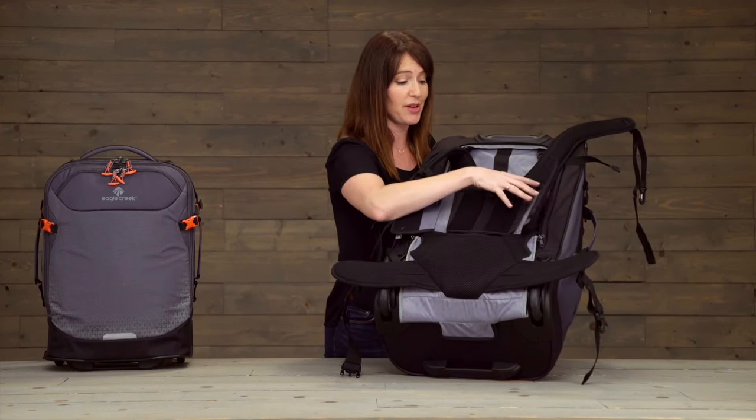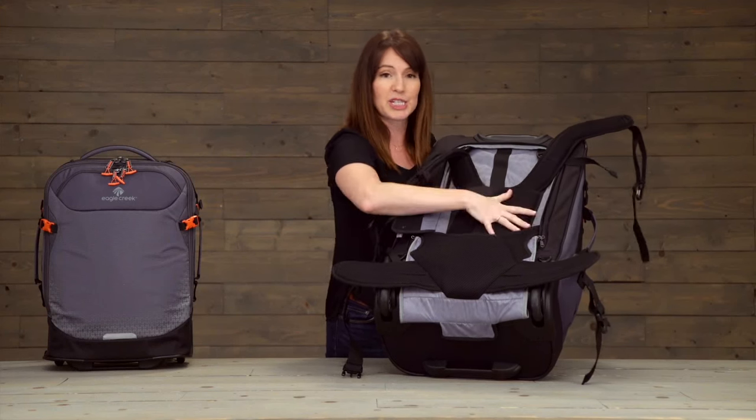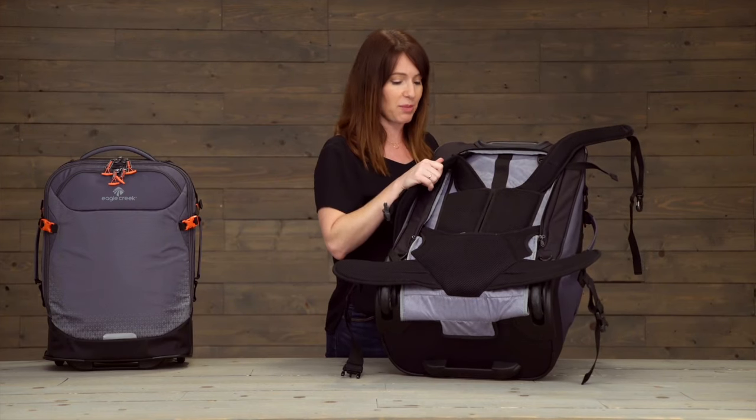Now since I have a shorter torso, this is going to actually be a pretty good spot for me, and that again will set in place.